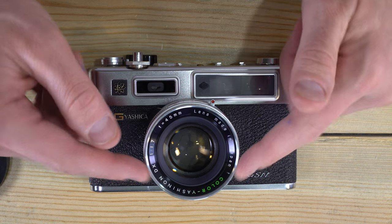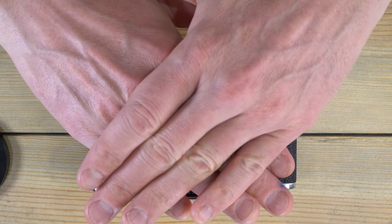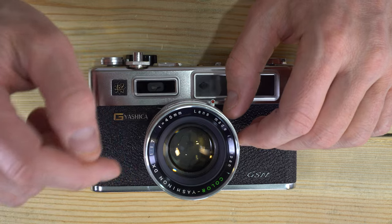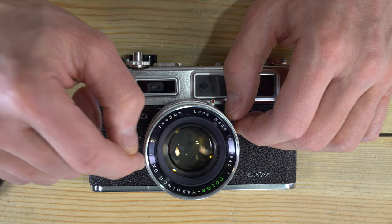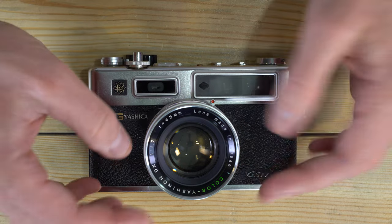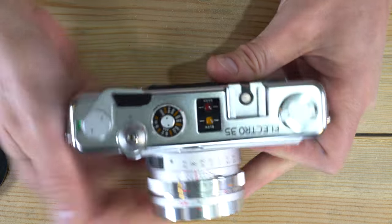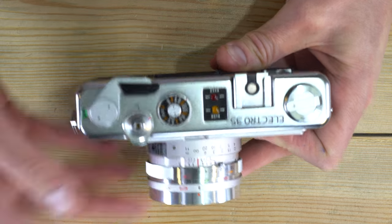The camera has a leaf shutter inside the lens, where multiple leaves overlap and open then close at the prescribed shutter speed when you take a picture. The leaf shutter has speeds from 1/500th of a second to as long as 30 seconds in automatic mode.